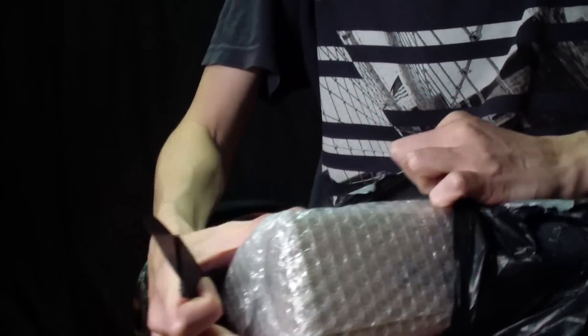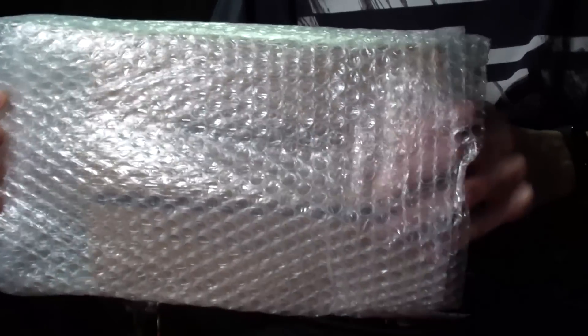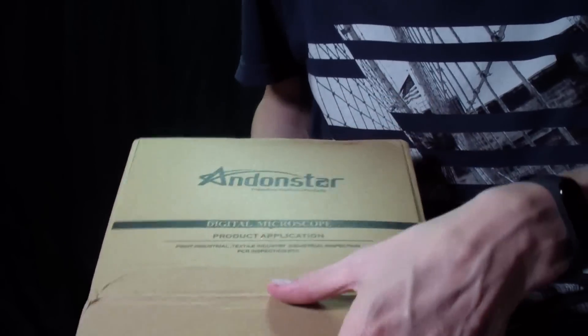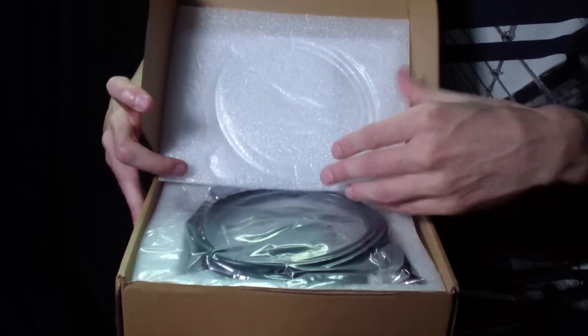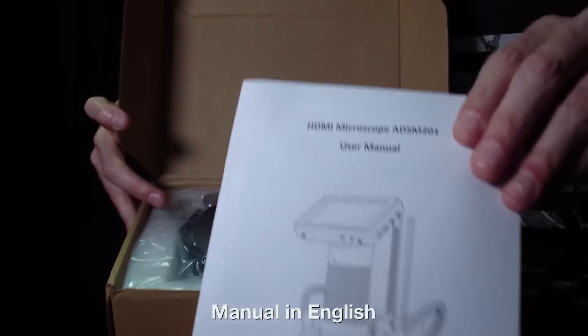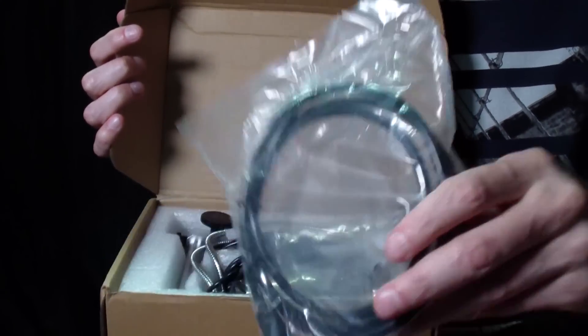While unboxing, you can see what is included in the package. After unpacking and assembling the microscope, we will see different objects under high magnification and evaluate the quality of the microscope. If you want to see only the tests, fast-forward the video for a few minutes.